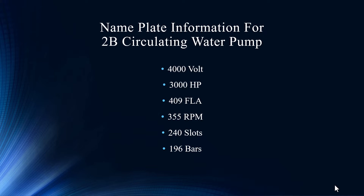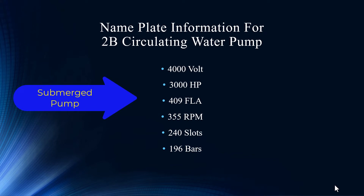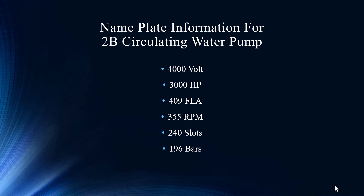The interesting thing about this motor is that it's in the river — you can't see it. This is a suction pump, a circ water pump, so it's sucking water out of the river, which is critical to utilities. This is a 4,000 volt, 355 RPM, 246-196 bars motor. It's a big motor underneath.